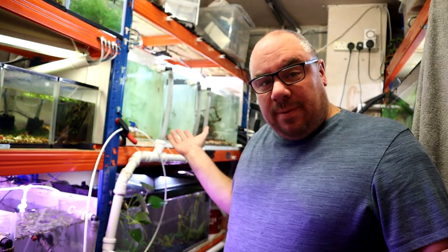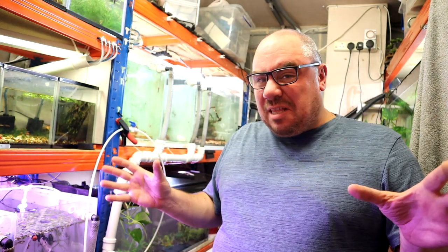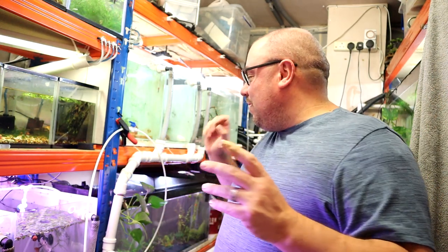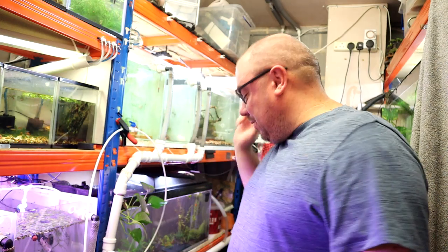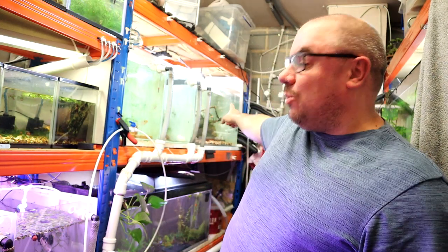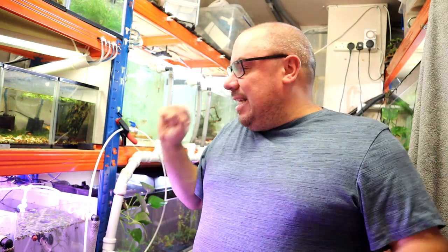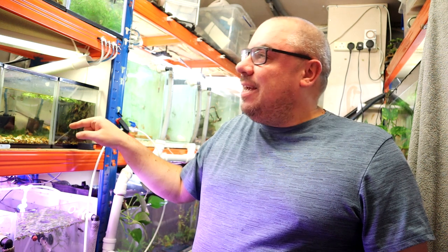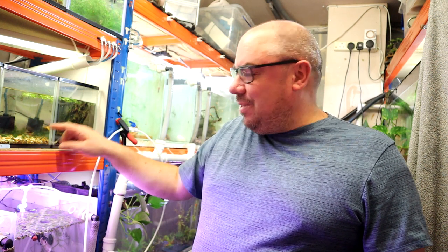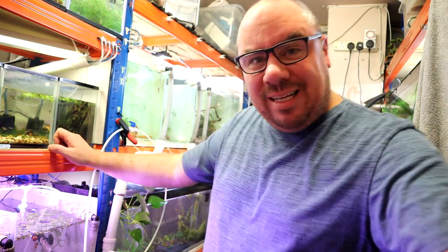Here we are back in the fish room. Not all that much to tell you about — everything's as it was last time. We've got the rams which we're trying to feed up, rainbow fish we're trying to feed up, white cloud or golden white cloud mountain minnows. But today we're looking at these guys — the smallest fish in the fish room, even smaller than most of the fry.